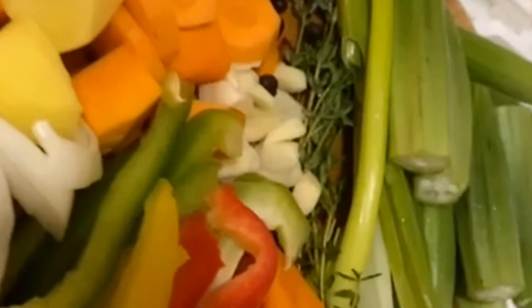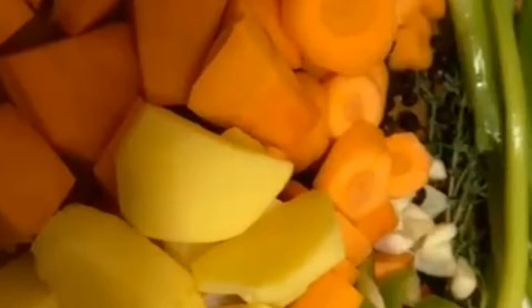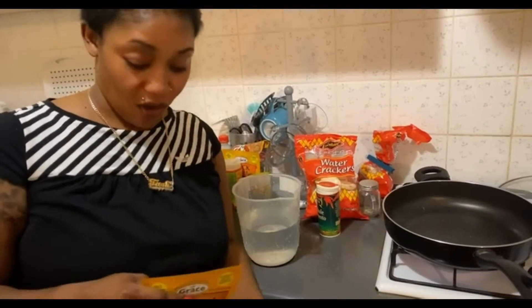So here are our ingredients guys: we have the fish all seasoned up, we have some pumpkin, some carrots, some onion, some sweet pepper, some thyme, some okra. That's all the ingredients, with fish seasoning as well. And you can't have steamed fish without the crackers, so we have the crackers over here.